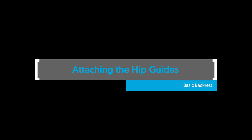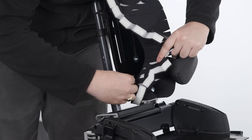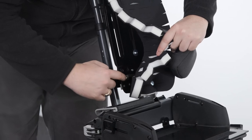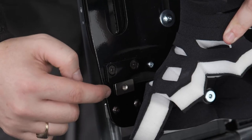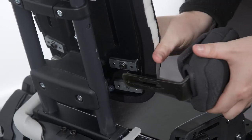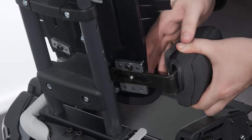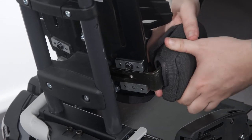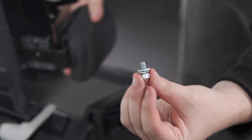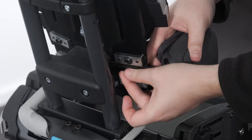Attaching the hip guides — basic backrest. To attach the hip guides to the basic backrest, place the T-nut into the hole at the front of the basic backrest platework, ensuring the long edge of the T-nut is in line with the rectangular plate. Place the bracket into the recess at the back of the basic backrest platework. Place the split washer then the plane washer onto the bolt and pass it through the slot, engaging the threads of the T-nut. Secure in place with the Allen key.